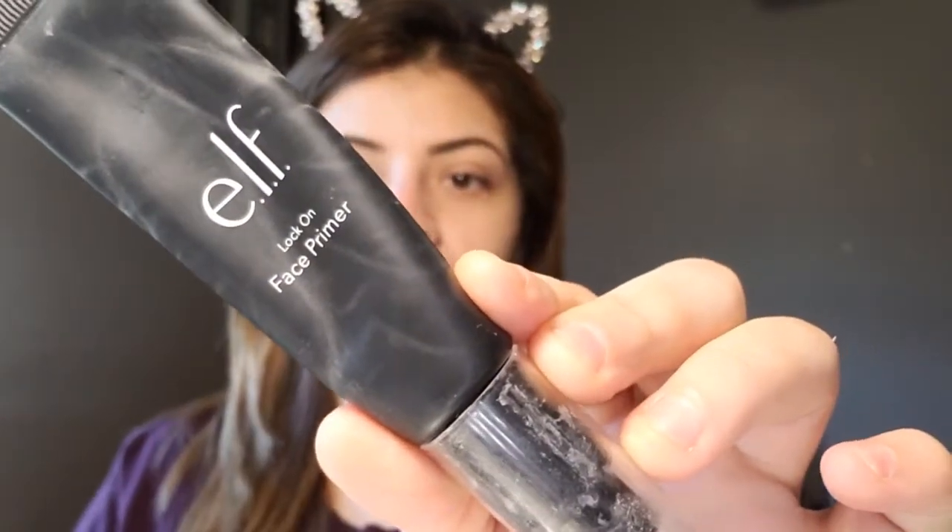Okay, so what I'm going to be using today — I usually use my Frasati, but today I decided I'm going to be using my Elf Lock-On Face Primer right here. So, I'm going to apply that in my hand. Sometimes I like to apply that like little dots.